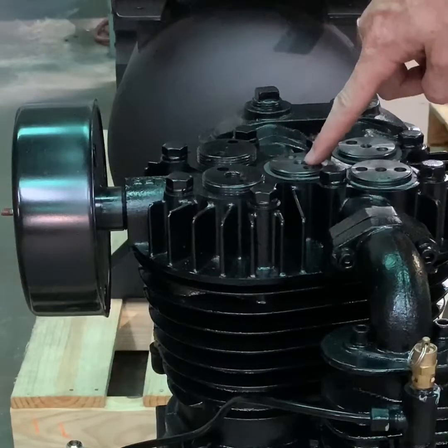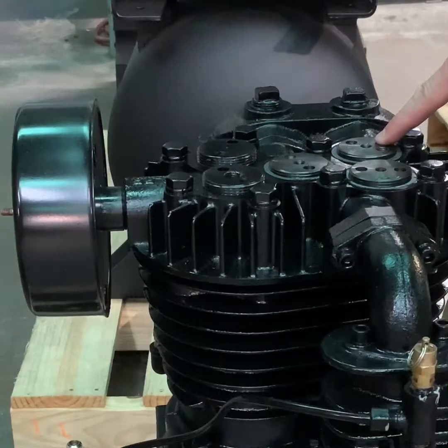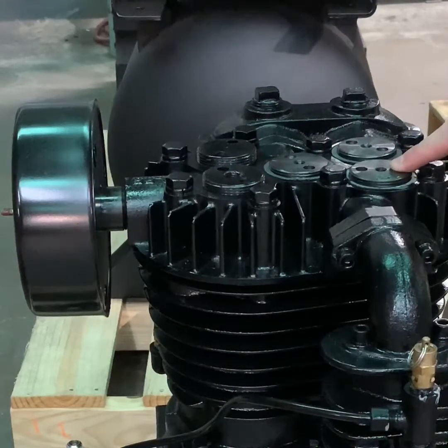This valve right here is your low pressure discharge valve. This valve right here is your high pressure intake valve. And this valve right here is your high pressure discharge valve.